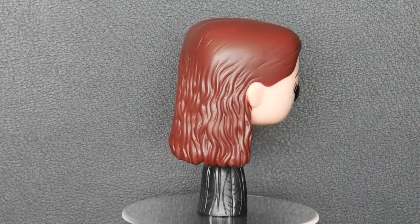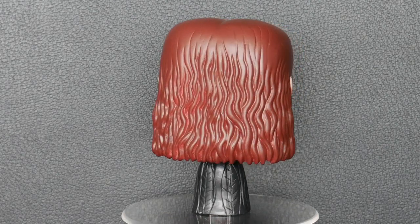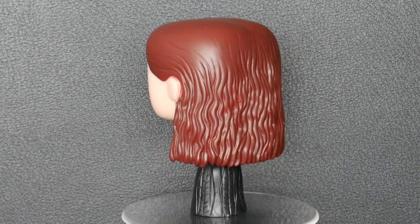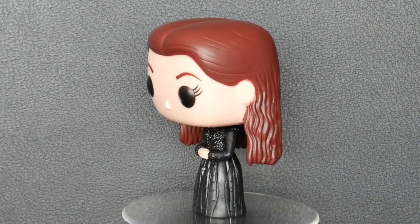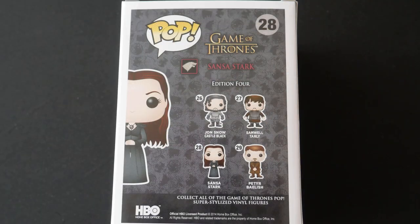Sansa Stark is from Edition 4 of the Funko Pop Game of Thrones figures, which also includes Jon Snow — the Castle Black edition — Samwell Tarly, and Littlefinger, Peter Baelish. There we are — there is our Sansa Stark, our second member of House Stark.